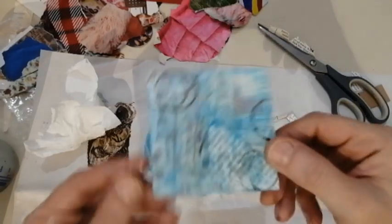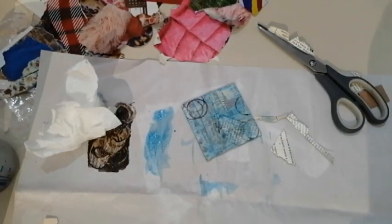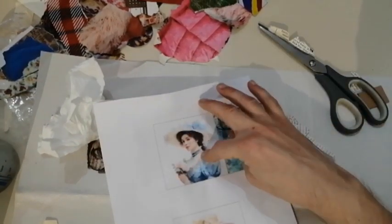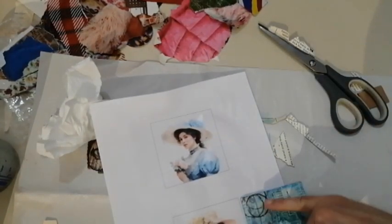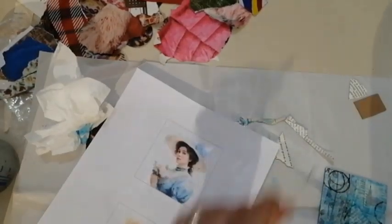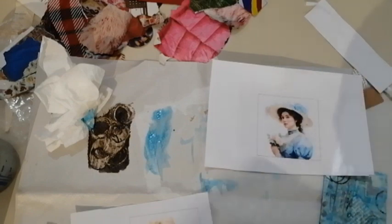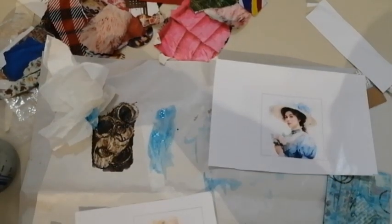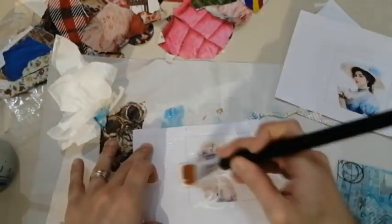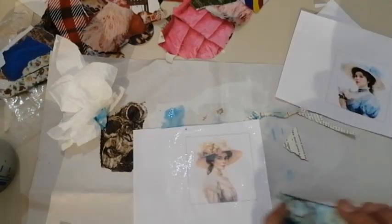Everything is dry now and I hope you can see the shine of the mica spray — it's really beautiful. Now I need to choose which image I want. If I choose this one it would be blue on blue, but this other one would match the brown, so I'll go with the second one. What we want to do now is to put some more Mod Podge on the image — the fourth layer — and then we glue down our piece.